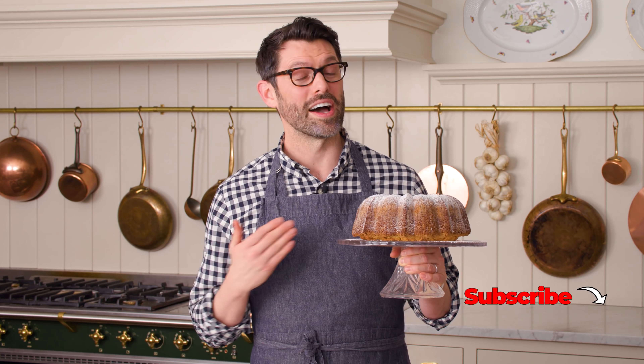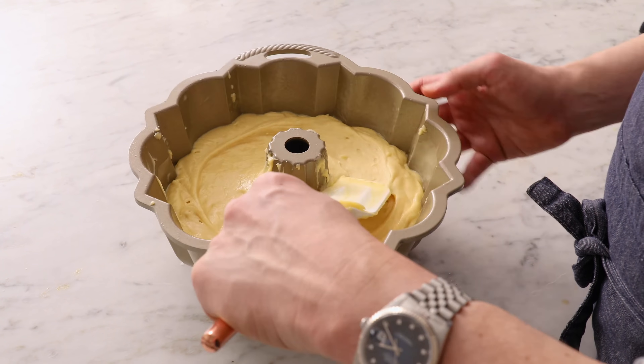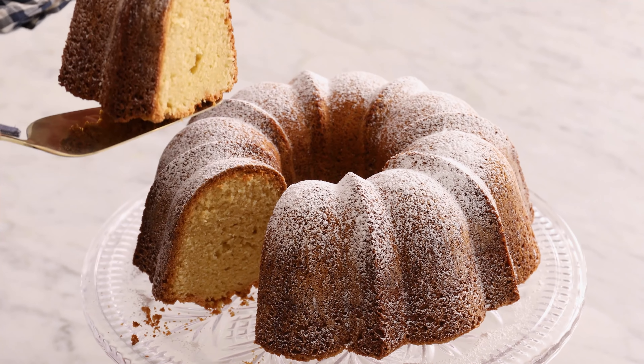Hey, you're watching Preppy Kitchen, where I, Jon Kanell, teach you how to make delicious homemade dishes to share with your family and friends. This pound cake will be ready before you know it, so let's get started.